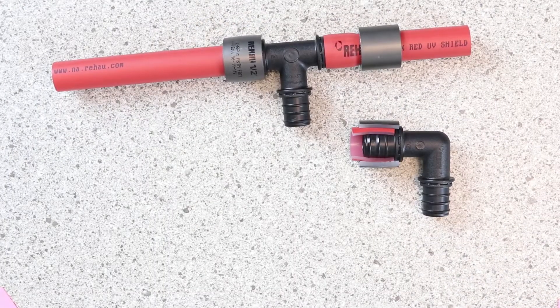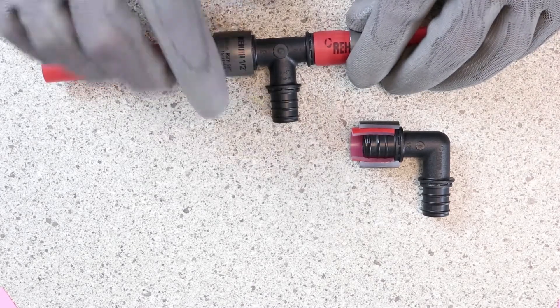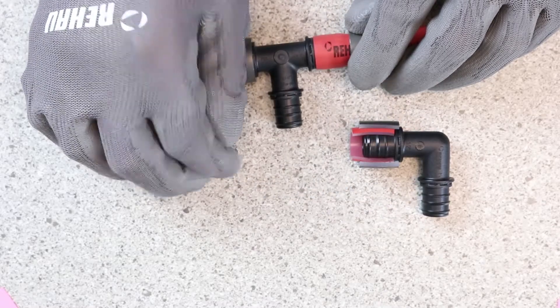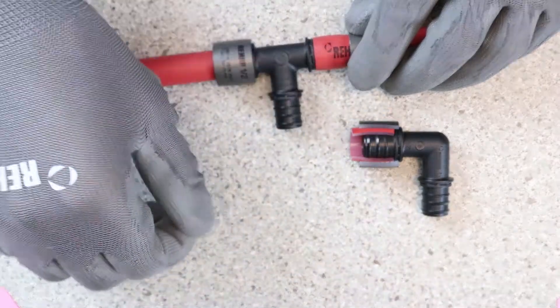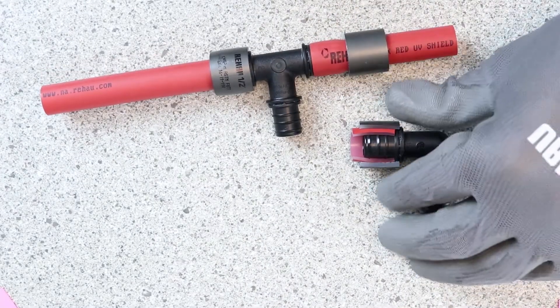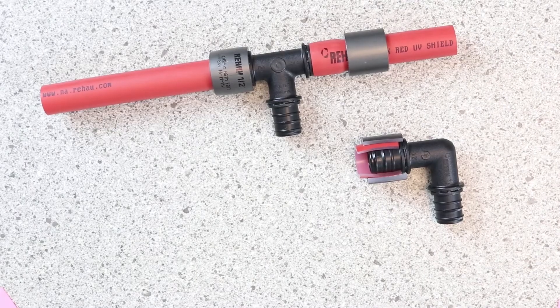Combining all these features makes the EverLock Plus fitting very secure. We've compressed the sleeve up and over, which squeezes the PEX pipe down onto the ceiling edges. We also have the teeth of the roughened inside diameter of the sleeve locking into the jacket of the pipe, as well as coming all the way up past the edge of the pipe to hold it in even better at the end.